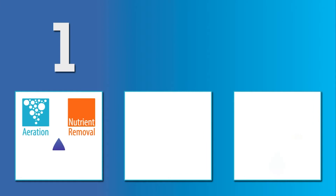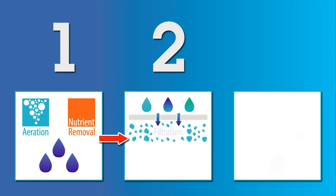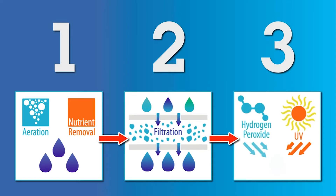Then we go through some advanced sedimentation and coagulation processes, which brings us to the second step: filtration. We're using advanced filtration to make sure we've removed all the microorganisms out of that water, along with any bacteria or other pollutants. Finally, we want to be sure that we've got really safe, clean, reliable water, so we're doing some advanced disinfection.